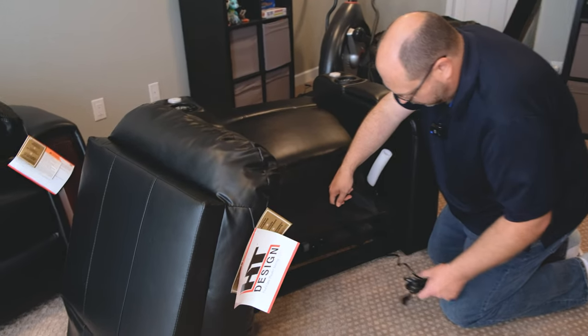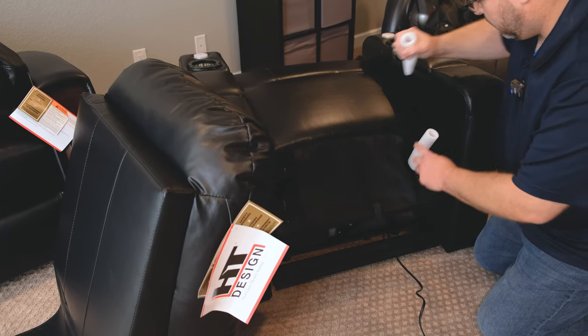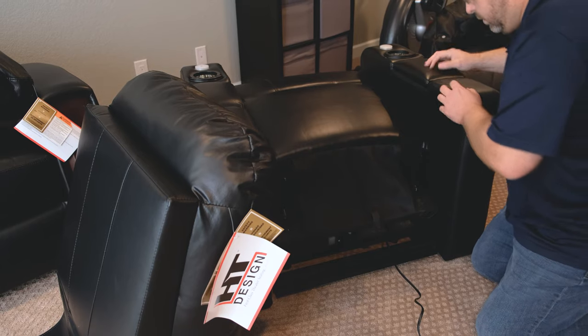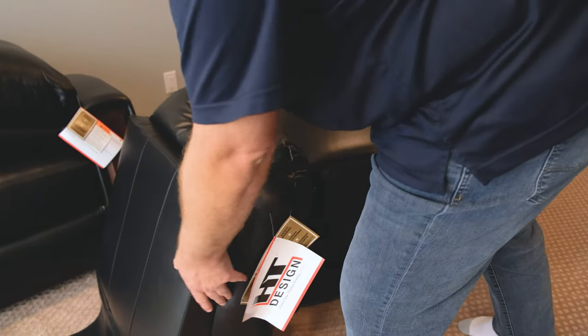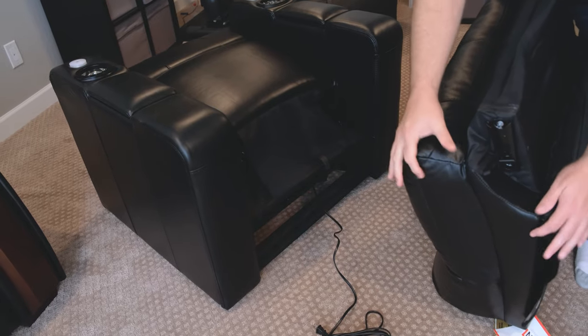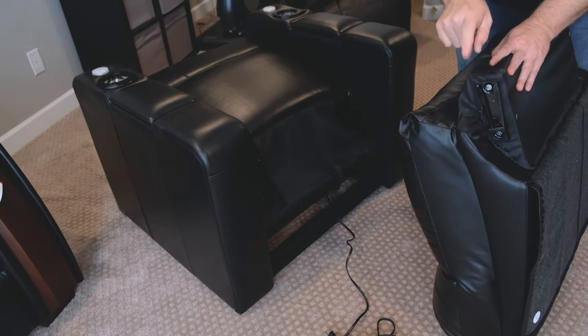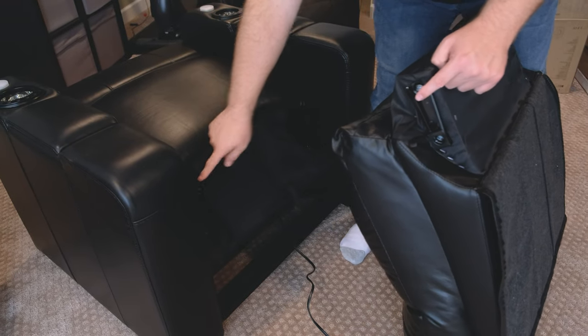The hardest part of setting up this chair is simply moving it to the final location. The chairs break down into two pieces. You'll typically have to flip the base on its side to carry it, because it can be too wide for some doors and stairwells, but once you get it there, you need to assemble the chair.